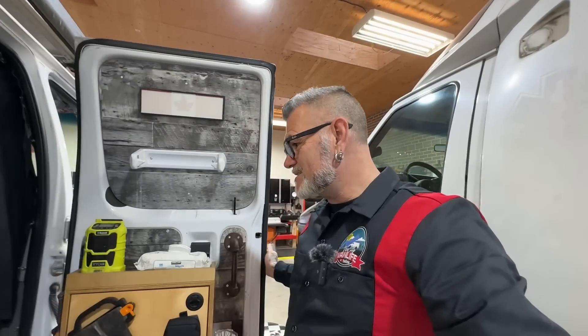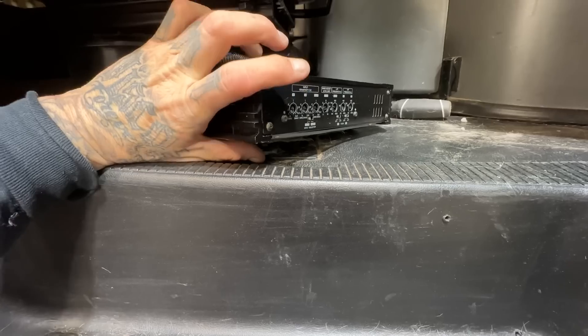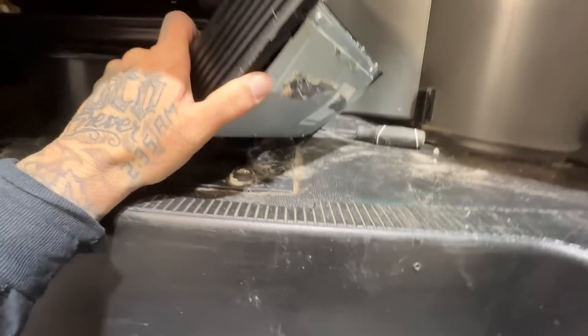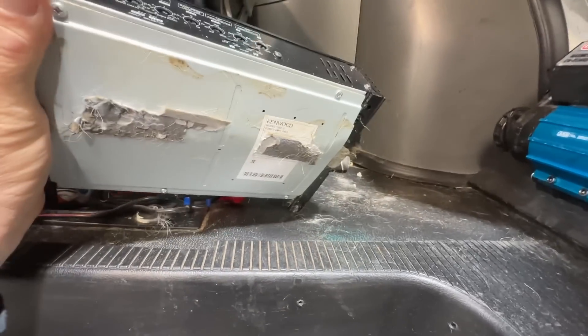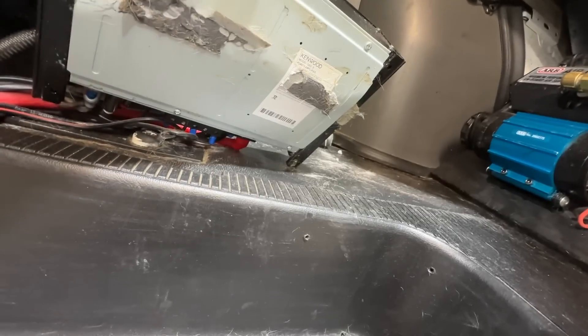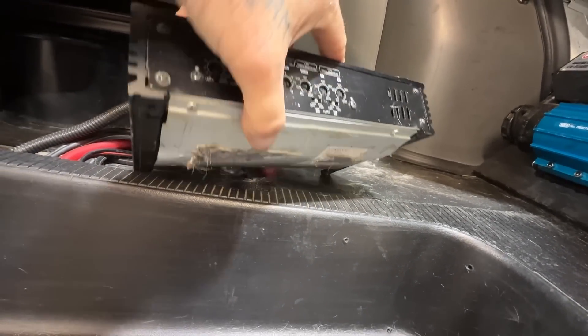Hey, what's up you guys, welcome back to another video. Today I'm pulling out my front seats and let me show you this — this is nuts. When I installed this amplifier it was held in by one strip of double-sided tape, and as I was trying to pry it up, that tape stuck so hard that I bent the bottom of the amplifier. I seriously bent it — look at that. All it was was like one strip all the way across. Wow, did that stuff ever stick.